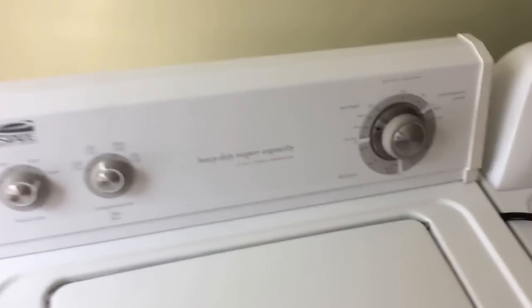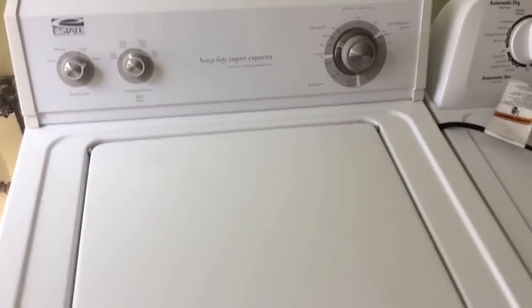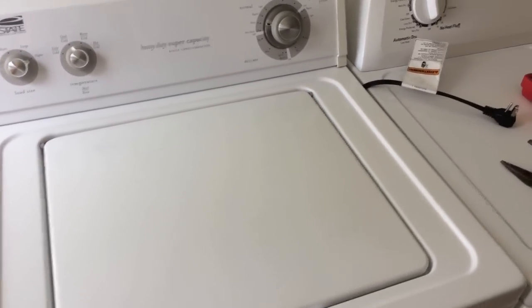Once you've got everything back on and secure, double-check everything just to make sure. Go ahead and plug the washer back in, run a cycle, and if you raise and lower your lid you can hear that click.